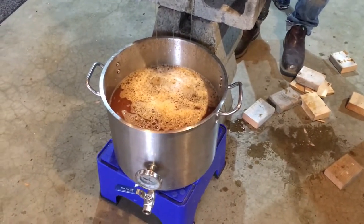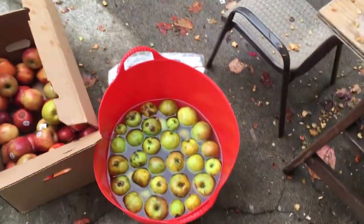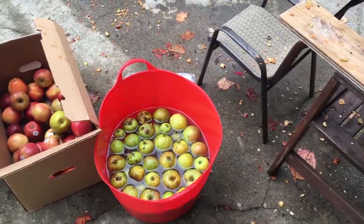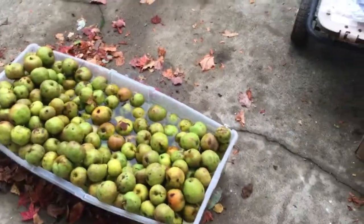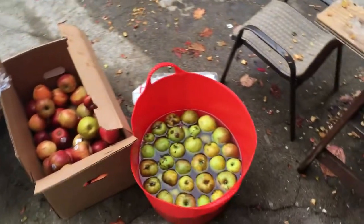And by the way, every single one of these apples we got for free. We did not pay a single penny for any of these apples. We got them from a couple of parks, got them from local food sources. You do not ever have to pay for apples if you're making cider.